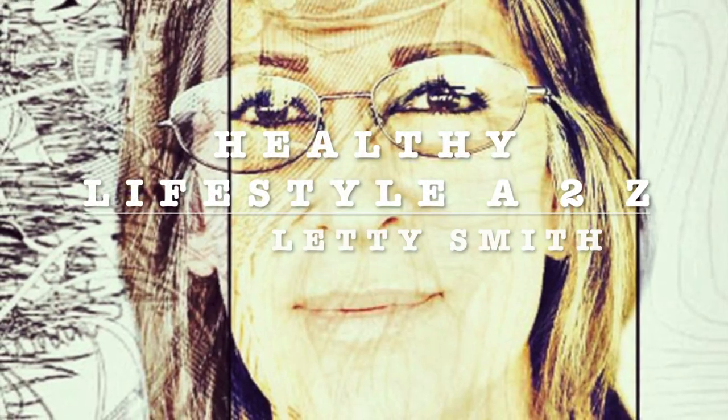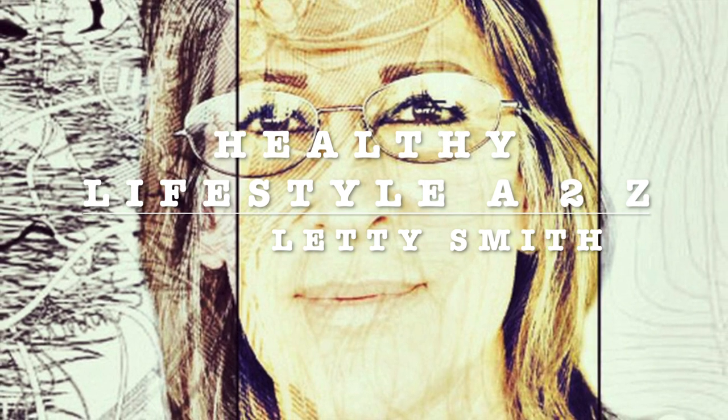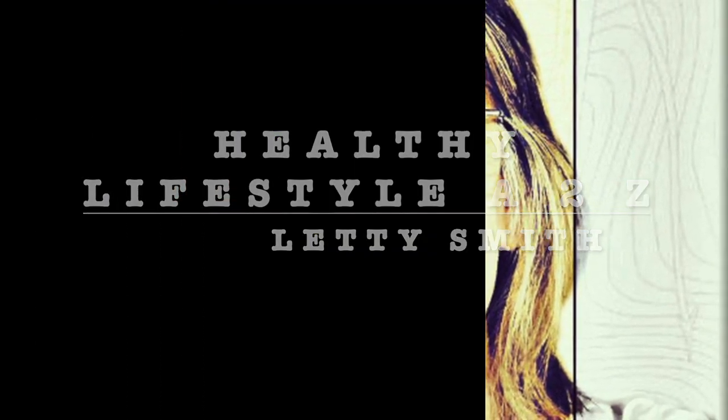Hi everybody! Welcome to my channel Healthy Lifestyle H2C. This is Liddy Smith. I'm gonna be sharing easy, fast, healthy recipes with you. Stay tuned.